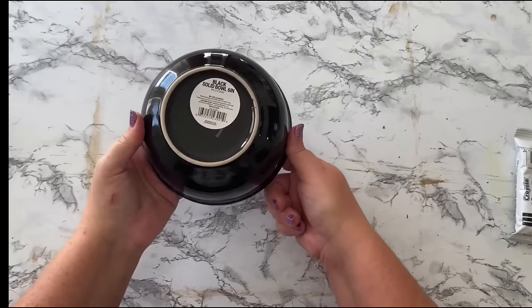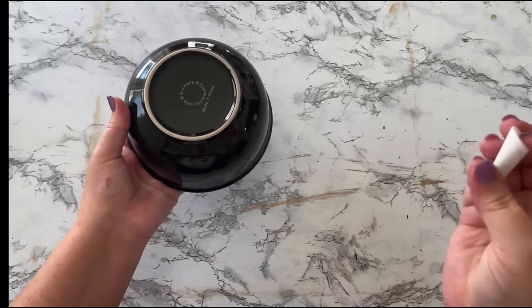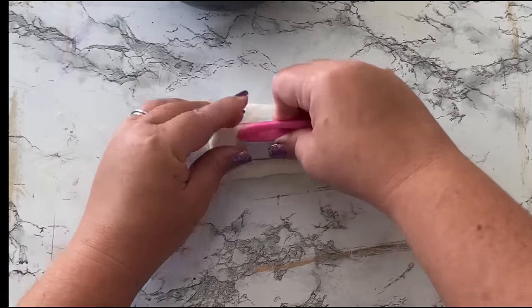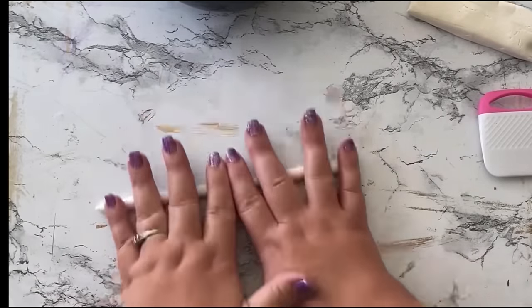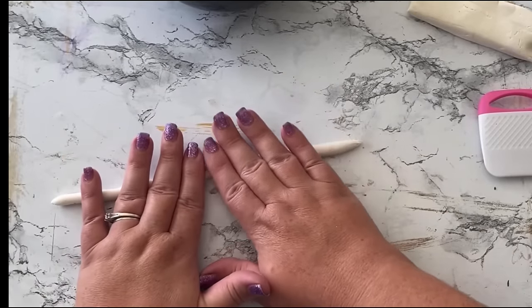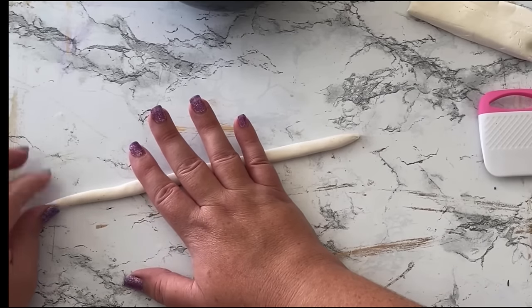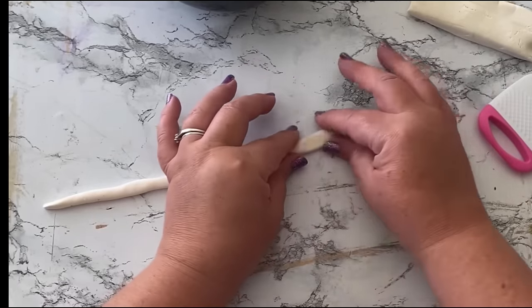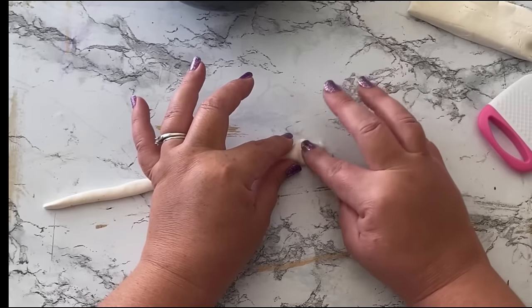Continuing on with the black and gold theme, I'm using this bowl that was one dollar at Family Dollar — they sell these at Dollar Tree too. I'm going to use some Model Magic air-dry clay to make snakes. My original idea was to buy little rubber snakes from Dollar Tree and paint them gold, but I couldn't find any, so I'm going to have to make some. Turns out it's not as hard as I thought — just roll out your dough and make a snake form. For the head I just smooshed one end and it automatically made a little triangle head with a little snout.